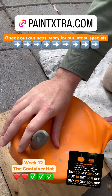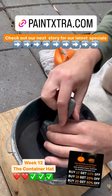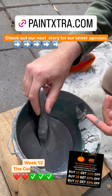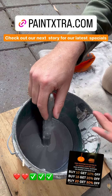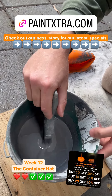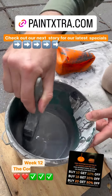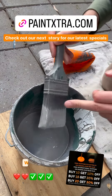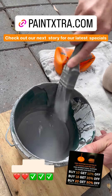Week 12 — the Container Hat. That's three months. Typically you won't need to store your paint for this long, but if it can store it for three months, then storing it for 24 hours or over the weekend is not a problem. The paint is still beautiful and wet. Inside the ferrule is a bit drier today, but the heel is still beautiful. Let's have a look inside the heel — that's what really matters.